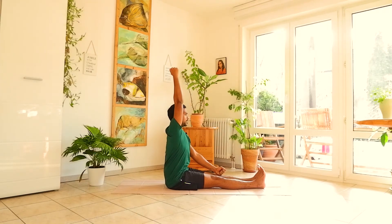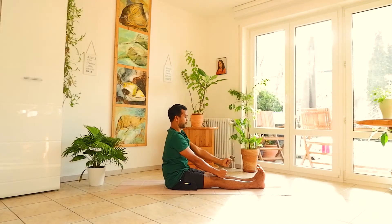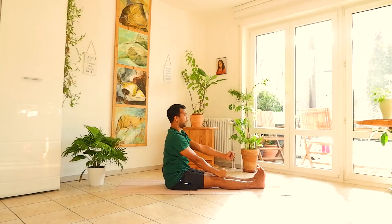Stay there and breathe. Keep the elbows straight, knees straight, toes pointing up, chest lifted, spine straight. Exhale down. Do this two more times each side — inhale right hand up, stay and breathe, exhale down; inhale left hand up, left elbow straight, breathe, then exhale down. Repeat for a total of three rounds each side.